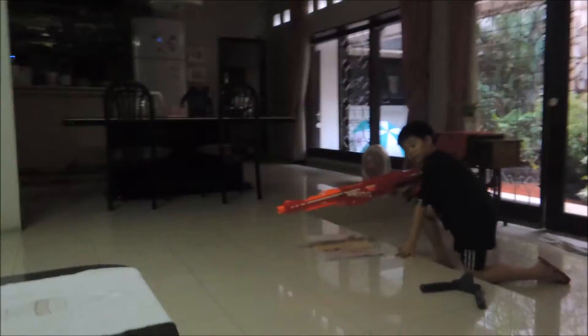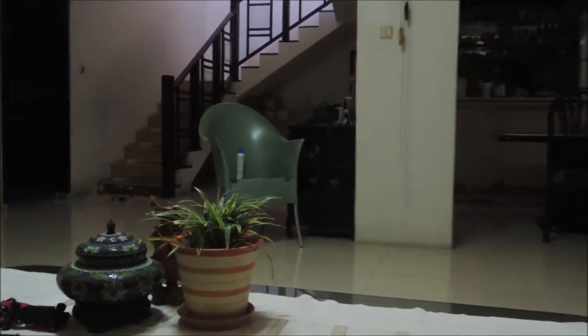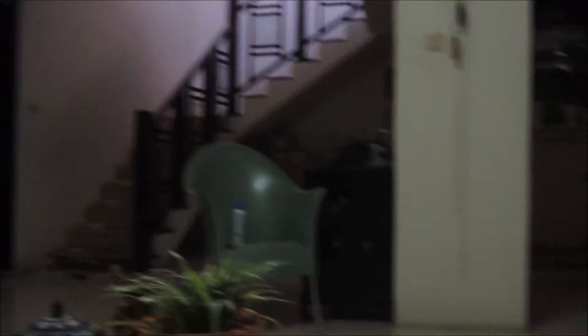So we're going to try to hit the target. Bad target. Aim. Go, please. Cut it.